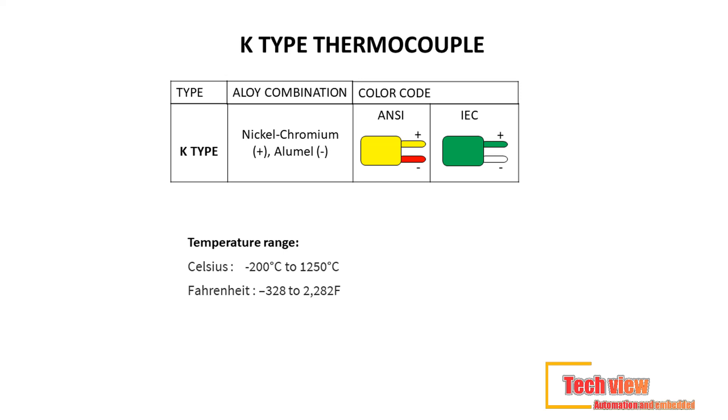Lead material used: nickel-chromium (+) alumel. Color code — ANSI standard: yellow (+) red; IEC standard: green (+) white. Temperature range: minus 200°C to 1250°C (−328°F to 2,282°F).